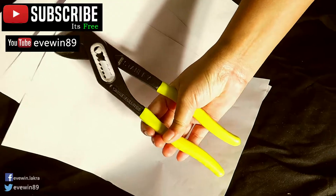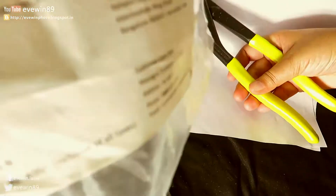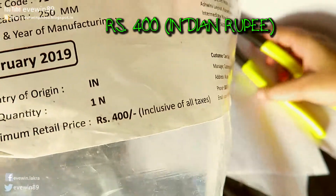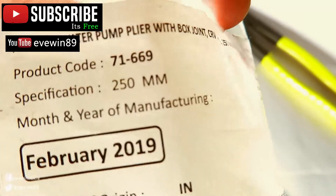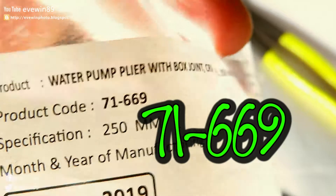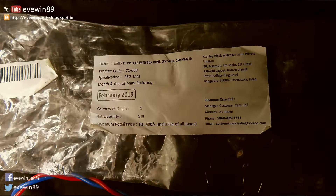The maximum retail price written on the wrapper is ₹400. The product was made in February 2019 and the product code is 71-669. This is a water pump pliers with box joint and the material is CRV steel.